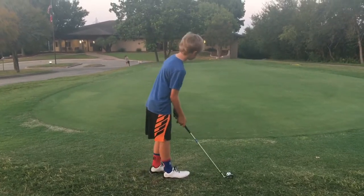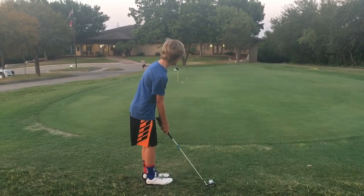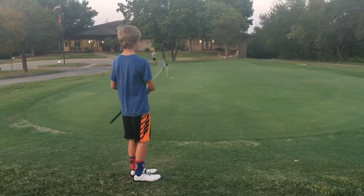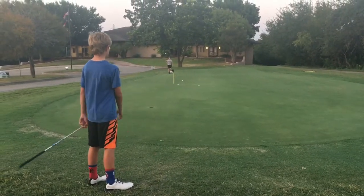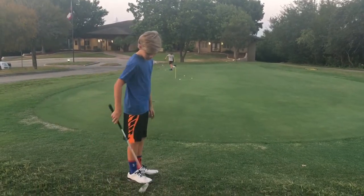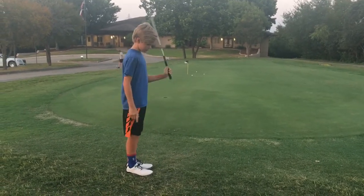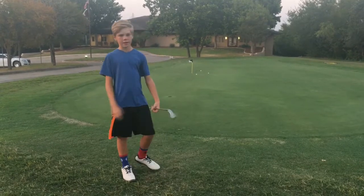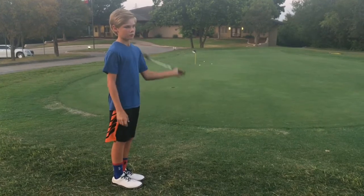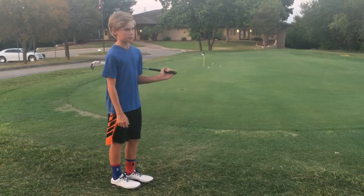I'll hit one more. There's another good one. Those are pretty close — I feel like I can make them. That is how you get up and down. You really have to just hit them the right distance so you can feel confident making them. Those are bump and run and chip shots.